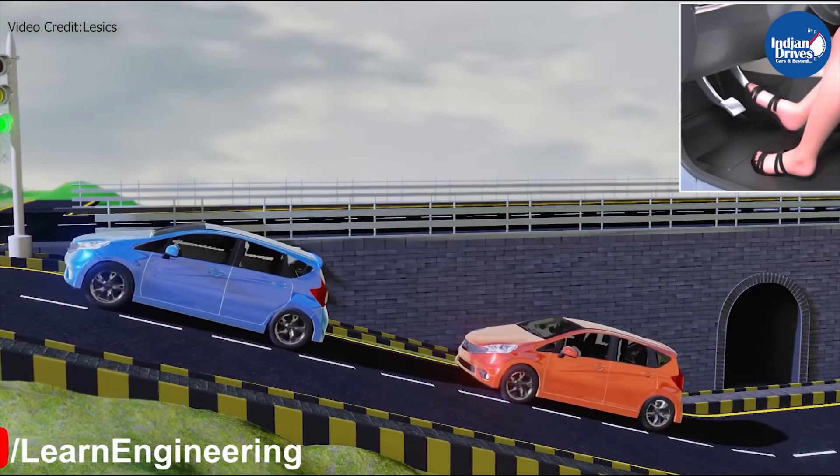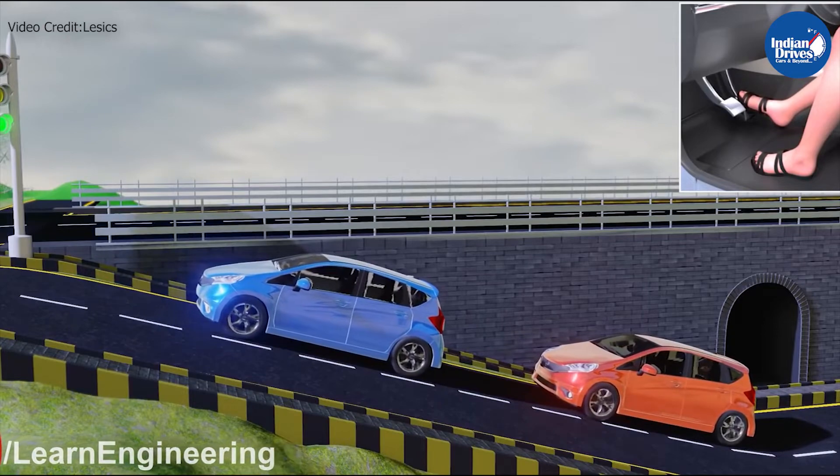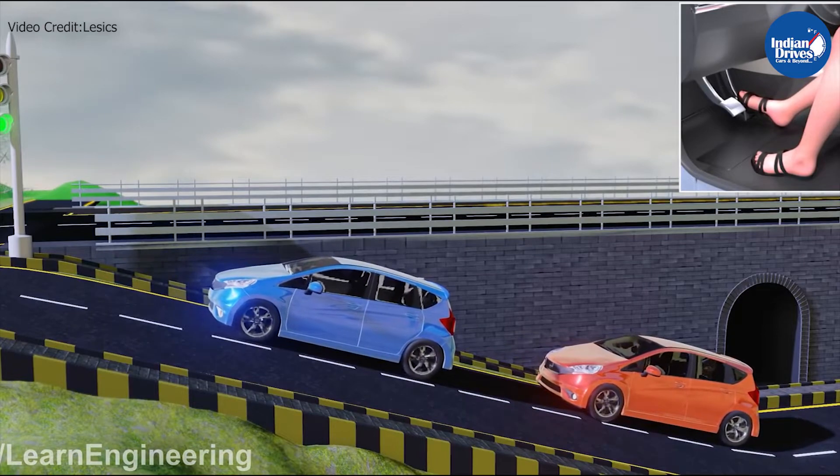To simplify the mechanism, this function works on two primary sensors. The first sensor measures the degree of incline of the vehicle, and the second sensor is used for disengaging the system.